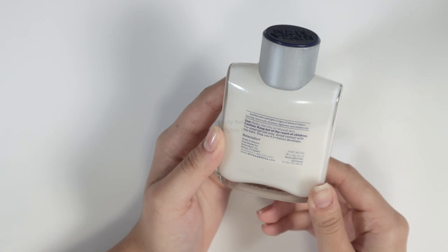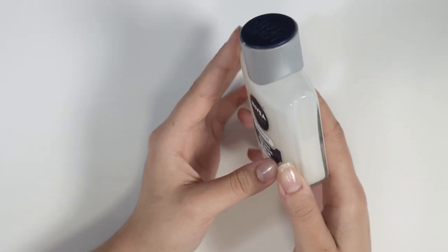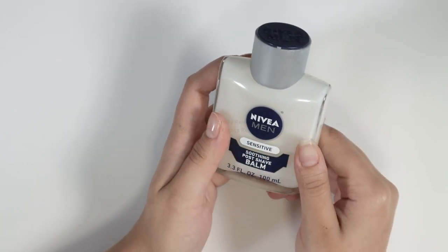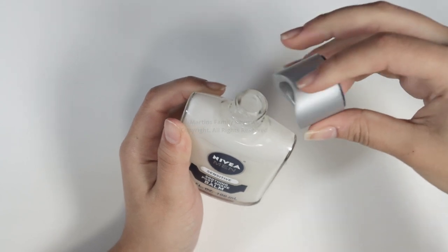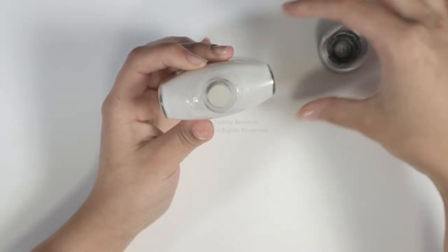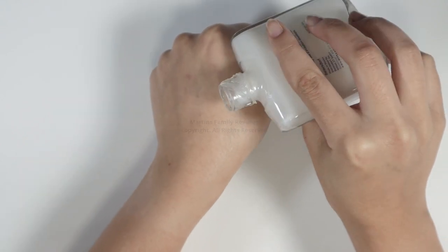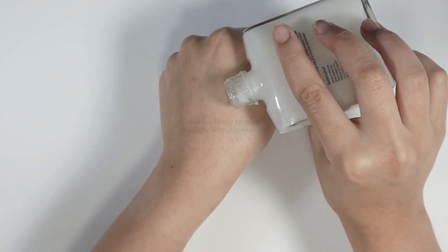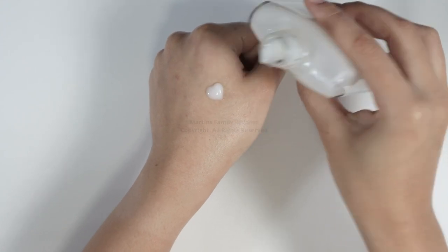It says that it gets rid of all of these, and all you gotta do is apply liberally on your shaved skin right after shaving. Apart from the pretty bottle and the nice smell, it is a great product. You just twist it off just like that and it's nice and open — as you can see there's plenty of it still inside. I'm gonna apply a little bit on the back of my hand so you guys can see how it looks.